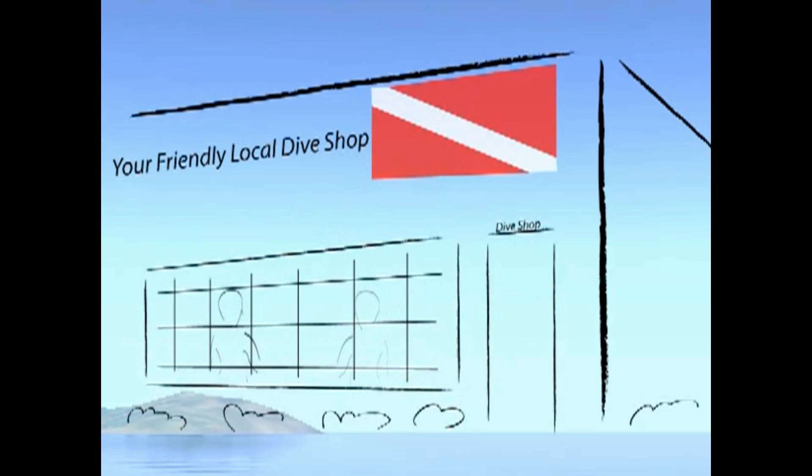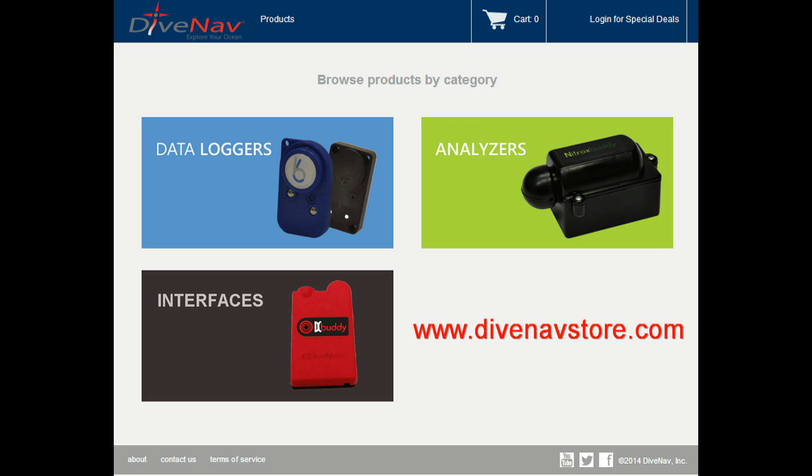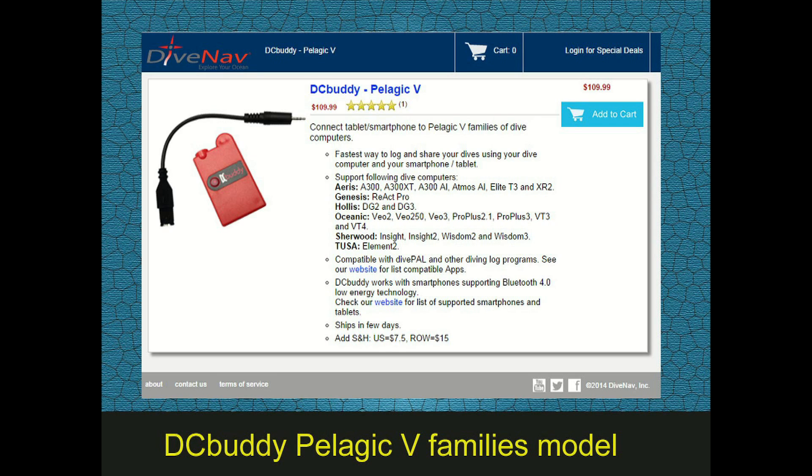Lastly, you can purchase a Dive Computer Buddy from a Dive Nav authorized dealer or directly from the Dive Nav online store. When purchasing a DC Buddy to be used with the ProPlus 2, make sure you request the DC Buddy Pelagic V family model.